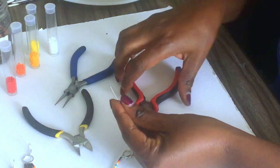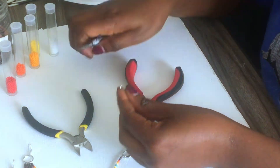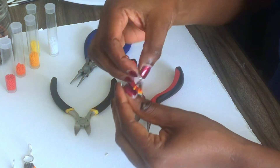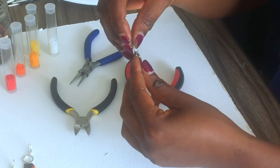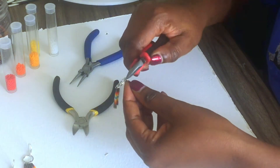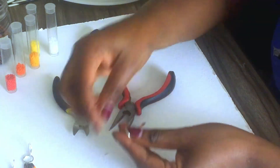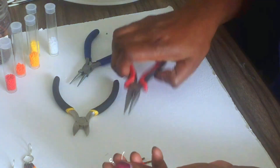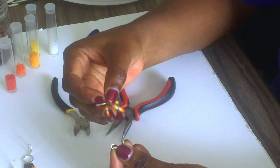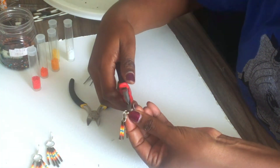And finally the last strand. This is what you'll be having. Then add your earring hook — just open it up using your pliers, attach it to your spacer, and close it nicely.